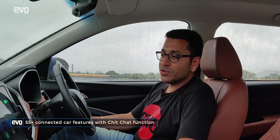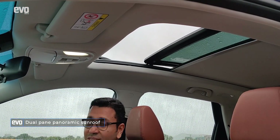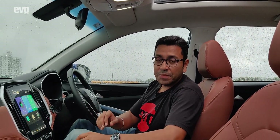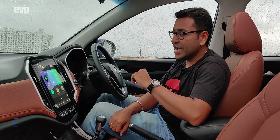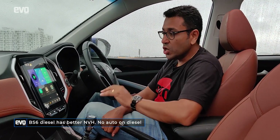Hello MG. — I'm here. — Please open the sunroof. I don't know how many times you'll actually tell the Hector to open the sunroof, but it's a cool feature. This version is the diesel, now upgraded to BS6, and the BS6 diesel is better on NVH — it is a little more silent and fewer vibrations creep in. It still only gets a manual gearbox, no automatic.